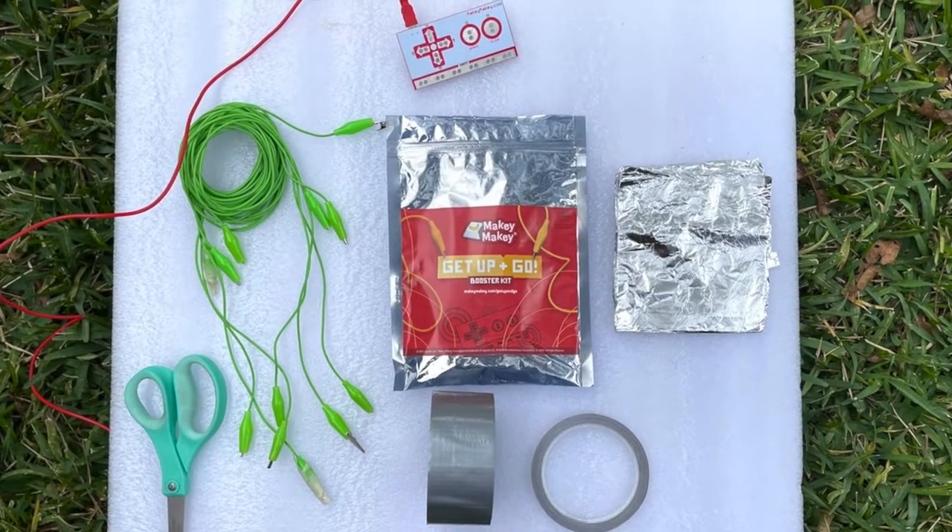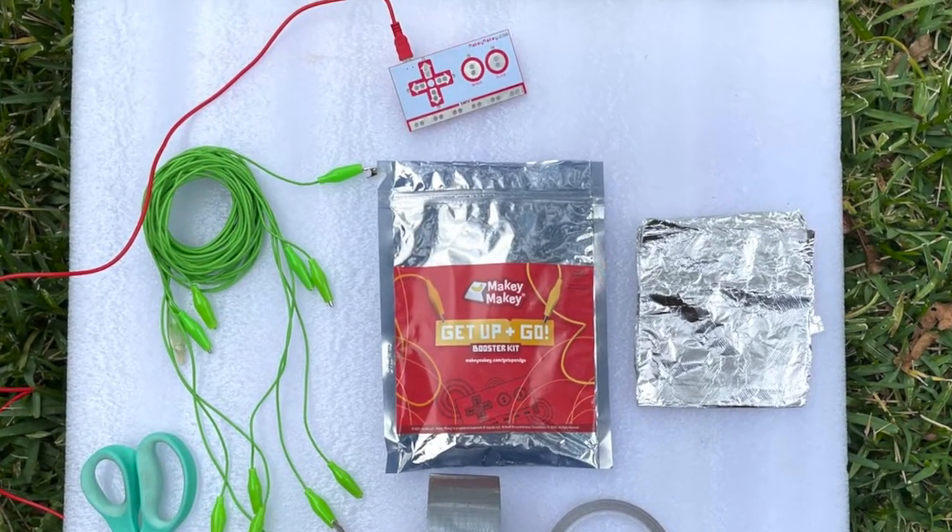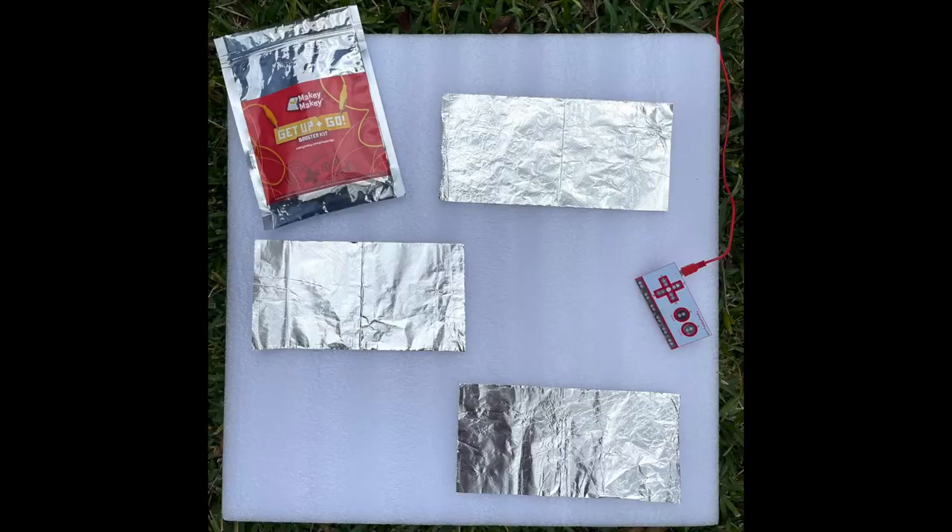We're repurposing some styrofoam for our floor mat, but you could use a yoga mat or a large piece of cardboard. Lay out some aluminum foil to be your conductive touch pads.